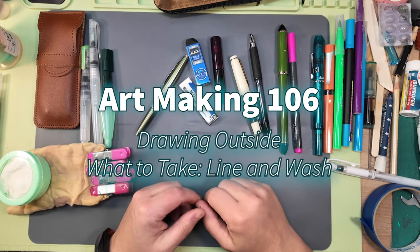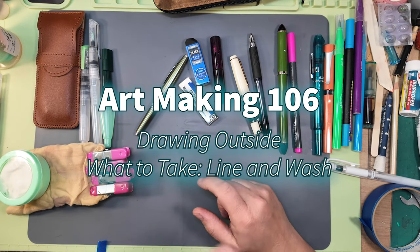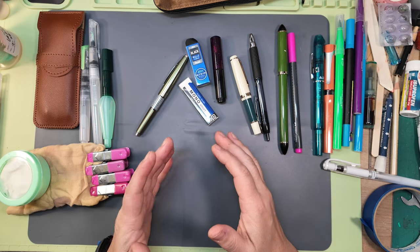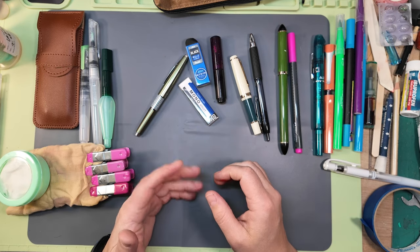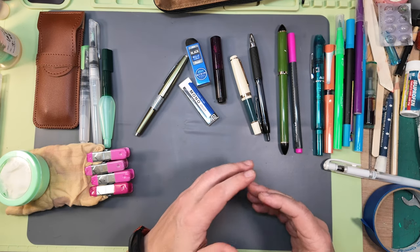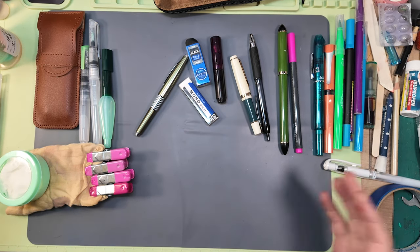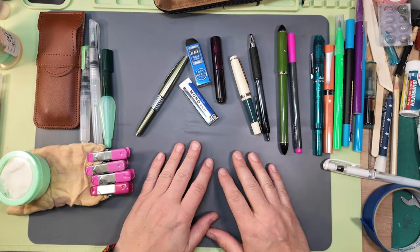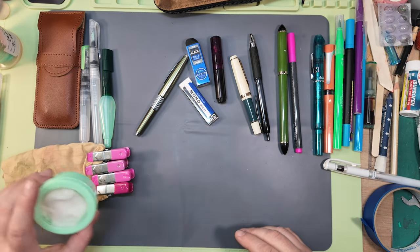Hi everyone, it's Les from Comfortable Shoes Studio. Today I want to talk about putting together a traveling art kit for drawing outside — plein air, urban sketching, or whatever you want to call it. Drawing not at home. Let's get started.